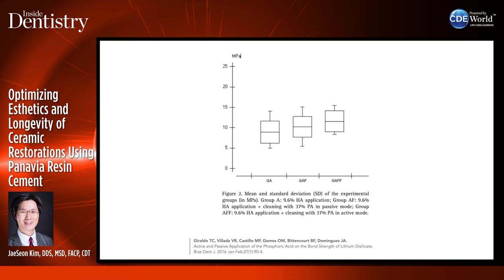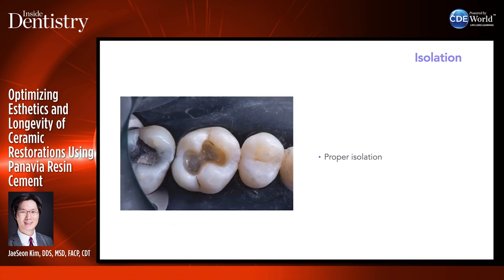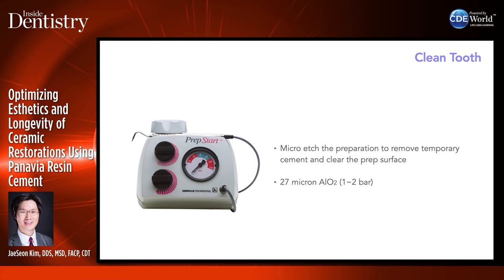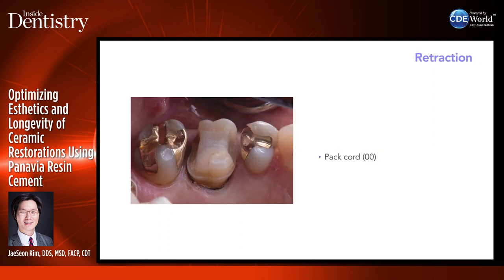After all treatment is done, isolate the area — I like to use Mr. Thirsty or Isovac. You can use rubber dam, which is probably the most effective. I like to work in different quadrants with Mr. Thirsty. Then clean the tooth with micro-etch, 27-micron aluminum oxide. After that, I go to the lab to start working on the restoration while my assistant polishes the tooth surface with Preppies or Consepsis Scrub. Don't use prophy paste because it contains oil and fluoride, which will lower bond strength. Consepsis Scrub is chlorhexidine in scrubbing form — you can scrub the tooth or polish with it. Assistants also pack cord around it to prevent crevicular fluid from entering the area.